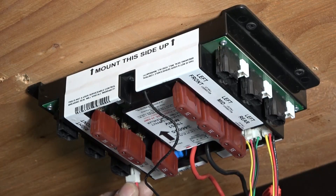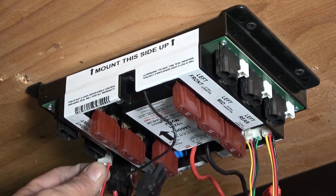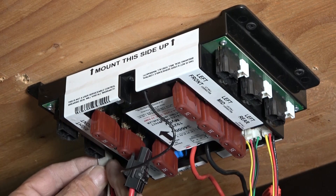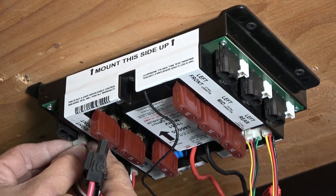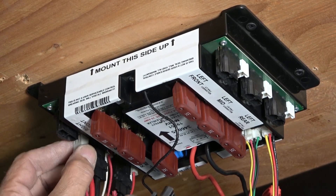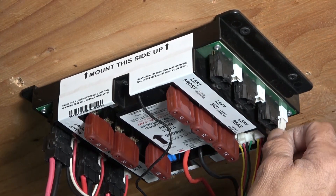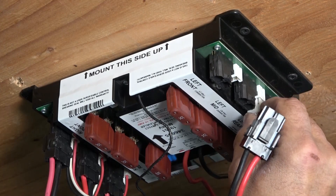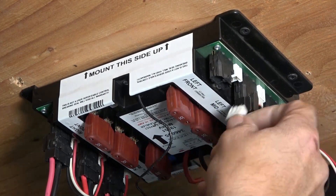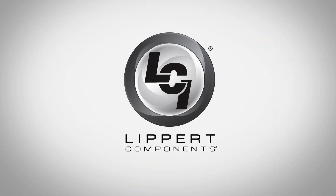To ensure that each jack harness is connected to the correct location, start with the jacks on the right side and place each one with the port matching the label on the jack harness. This will work best if you already checked the labels before disconnecting early on. Once the right side is reconnected, continue with the left side harnesses following the same pattern.